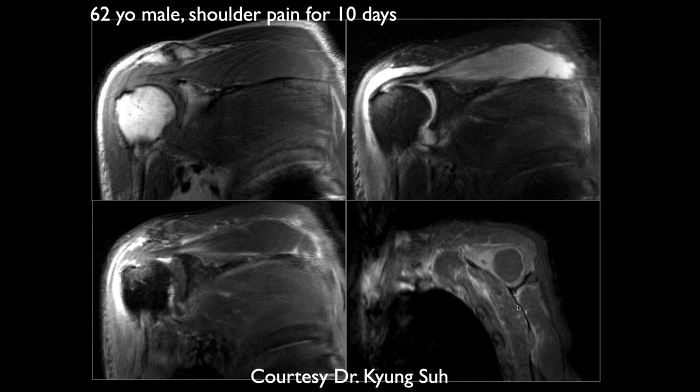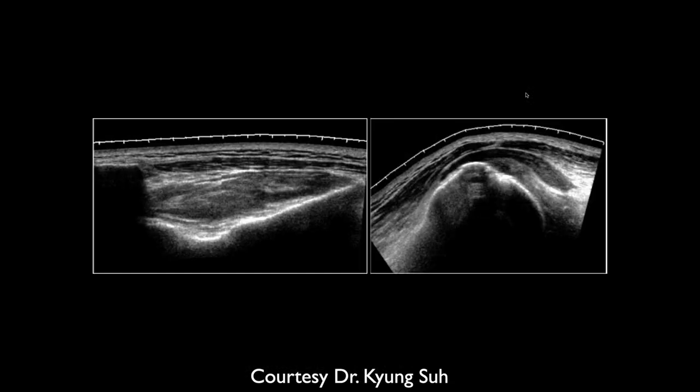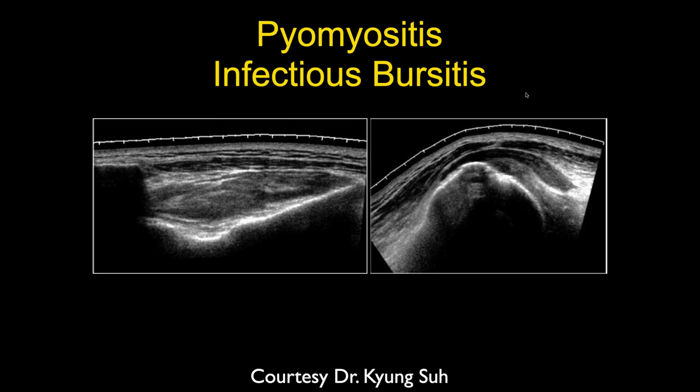A 62-year-old male with shoulder pain for 10 days. Here are pre- and post-contrast coronal and sagittal images. There's some enhancement surrounding the supraspinatus muscle — probably some myositis. Is this just bursitis with infection? Yes, it's just bursitis, and they got pus out of this.